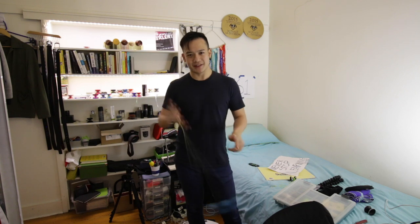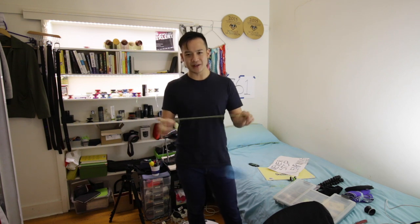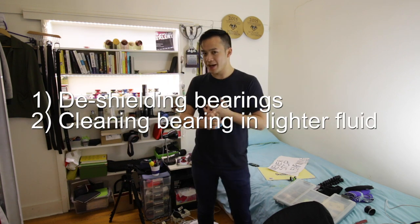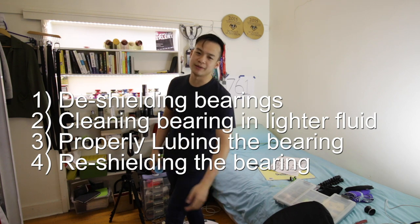When it comes to bearing maintenance, the master skill in all of this is cleaning your bearing. If you know how to do everything involved in cleaning a bearing — meaning de-shielding it, cleaning it in lighter fluid, putting in the right amount of lube, and maybe re-shielding it — that will fix all of the problems that can be fixed with a bearing.